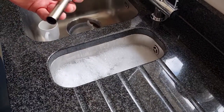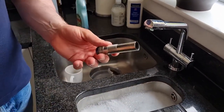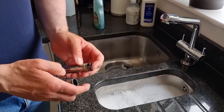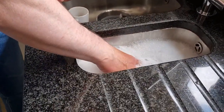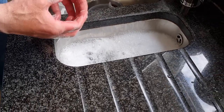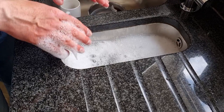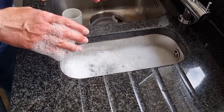You'll probably notice I've already removed the chokes from the gun. This is my hot tip — I've never seen this done before. Basically take the chokes, put them in a slightly warm water solution and just pop them into the sink and let them seep. That removes all the muck and dirt from the chokes. It's a really, really good way to clean them. Every time they come out they look like new.